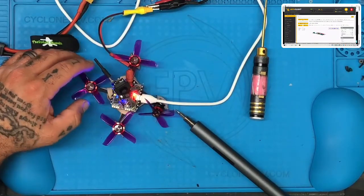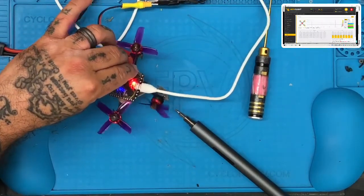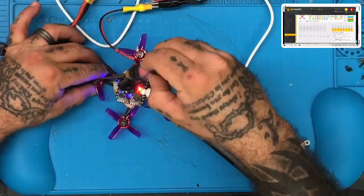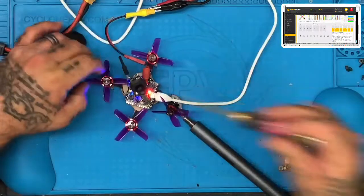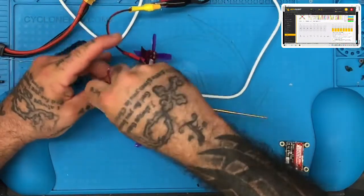Everything is working, calibrating, no problem. I'm not going to take the props off right now because I don't feel like it — actually, you know what, I will take the props off, because the last thing I need is some stupid careless mistake to ruin this drone. So let's just not do the do-as-I-say-not-as-I-do thing here.